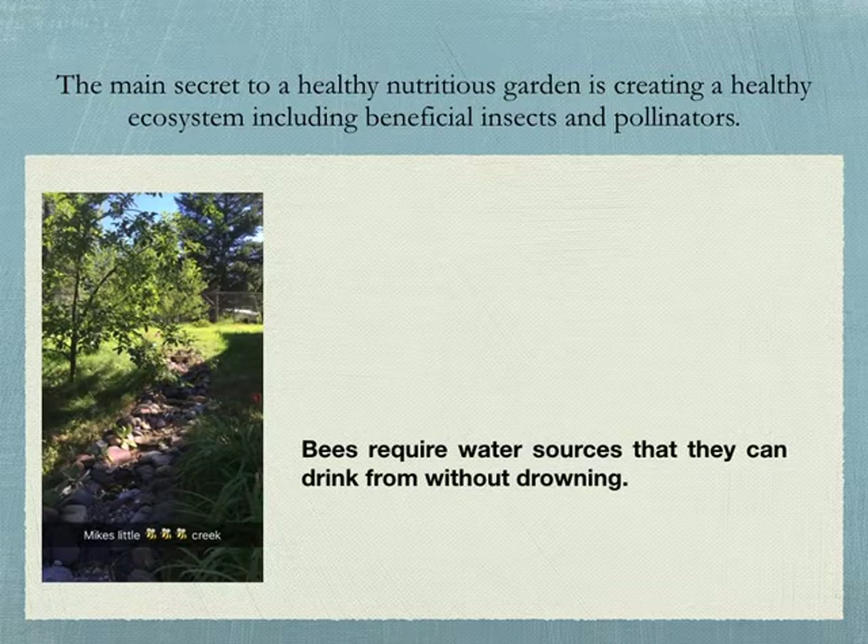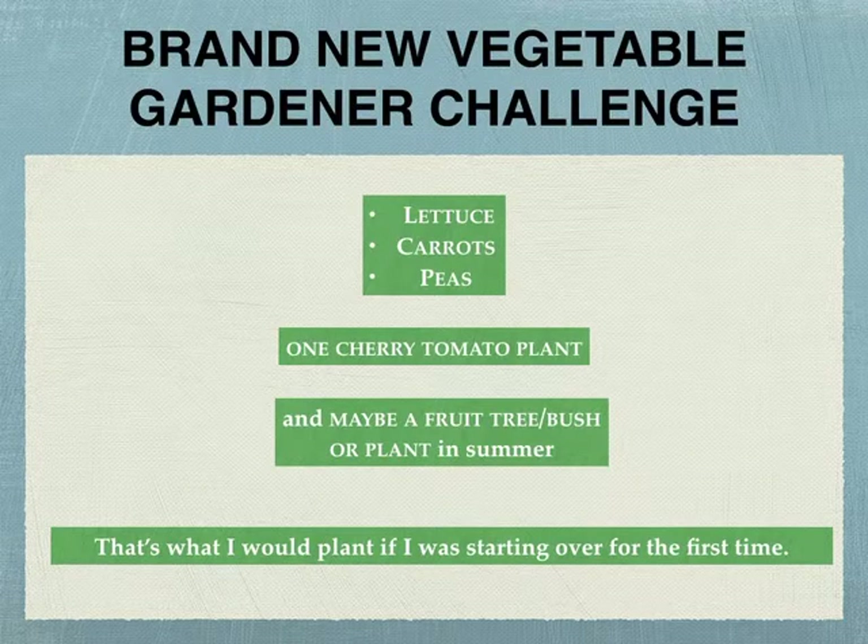The main secret to a healthy, nutritious garden is creating a healthy ecosystem, including beneficial insects and pollinators. Some of those pollinators are bees, and they require water sources they can drink from without drowning. We have a big hill — Mike built a sweet little bee creek that collects moss, and the bees just love to sit on that moss and drink from tiny puddles without worrying about drowning. So you want to have somewhere for the bees to drink.